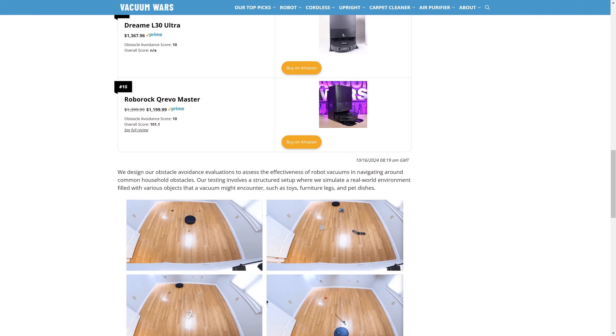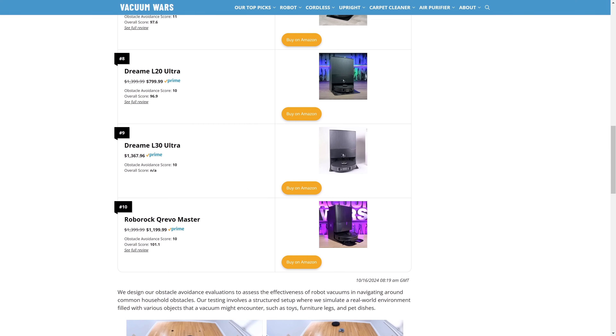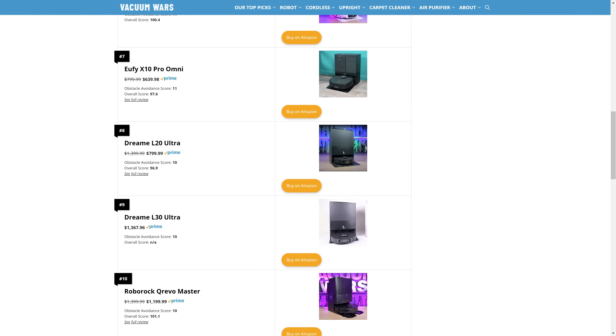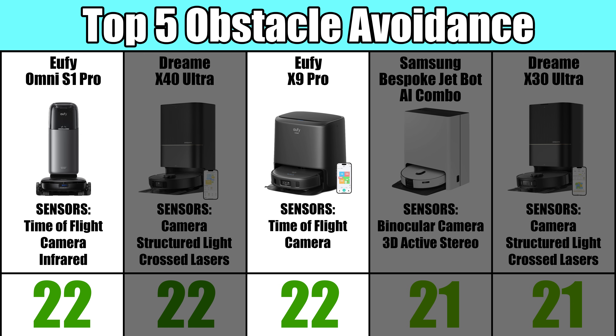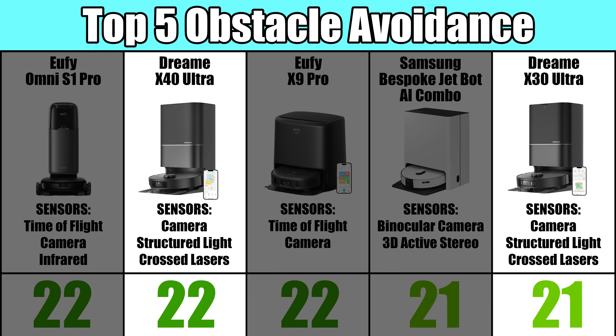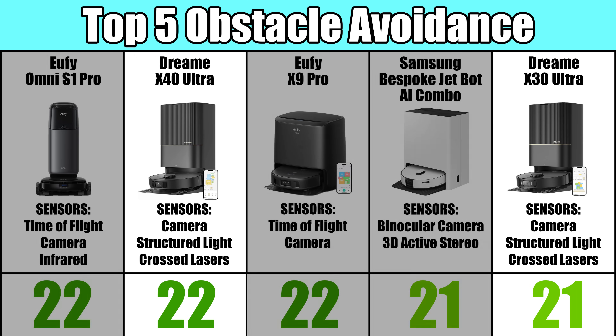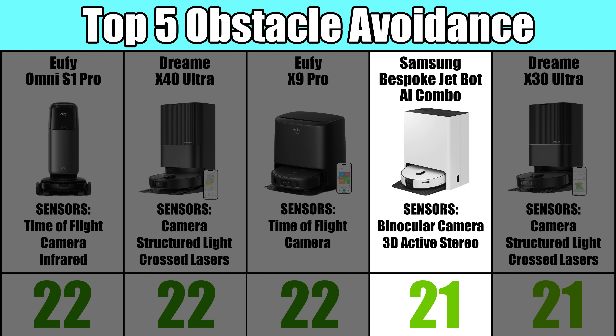Moving on to the top five — and if you want to see the full top ten list, check out the link in the description to the website page where I will keep that list updated as I test new robots. Technically it was a three-way tie for first place, with the Eufy S1, the Dreamy X40, and Eufy X9 Pro. Two of those, the Eufys, use time of flight sensors, so that was interesting. But the Dream X40 and X30, which was also in the top five, use a camera, structured light, and crossed laser system, where the Samsung, as I said, was doing its own thing with binocular cameras and 3D active stereo.